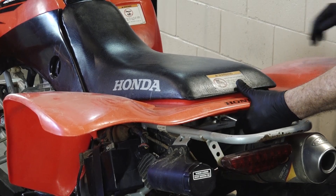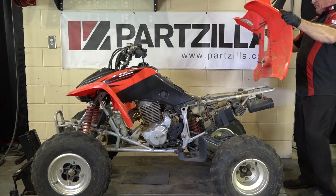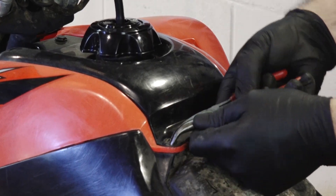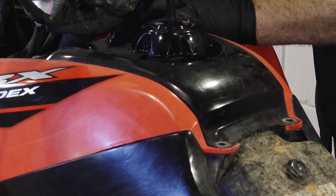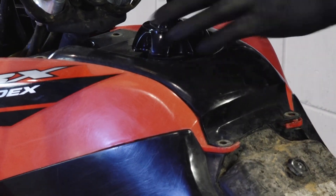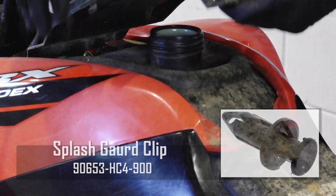First thing we need to do is just release the latch, push down on the seat, lift up, and off she comes. You're going to find that the majority of the panels on most of the Honda units are held in by these little plastic rivets. There's no real direct tool to get them out — I either use a pair of needle nose pliers, a set of side cutters, or a screwdriver to get them pried out. Believe it or not, these little plastic rivets are the number one selling part for Honda. They come in a package of ten, so you might as well get a full pack because you'll end up going through them.